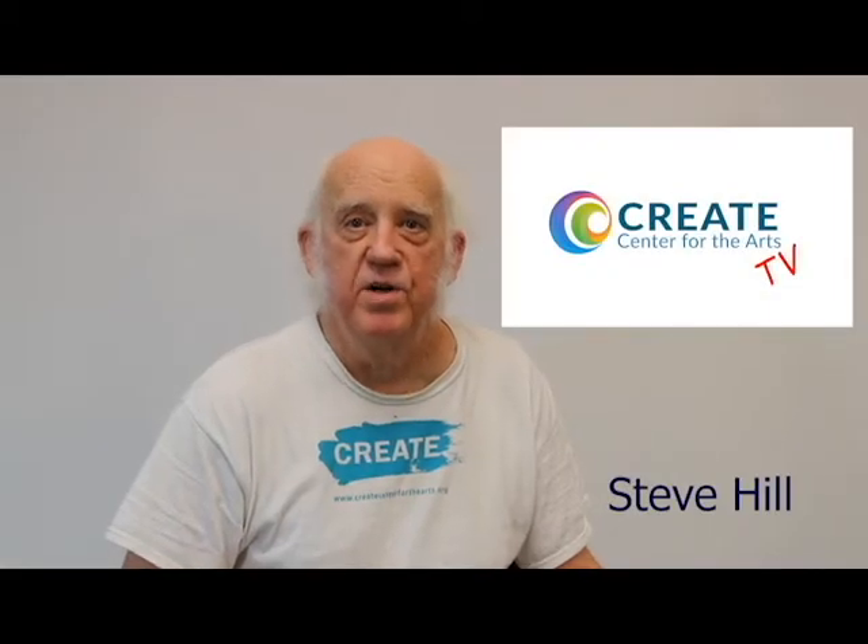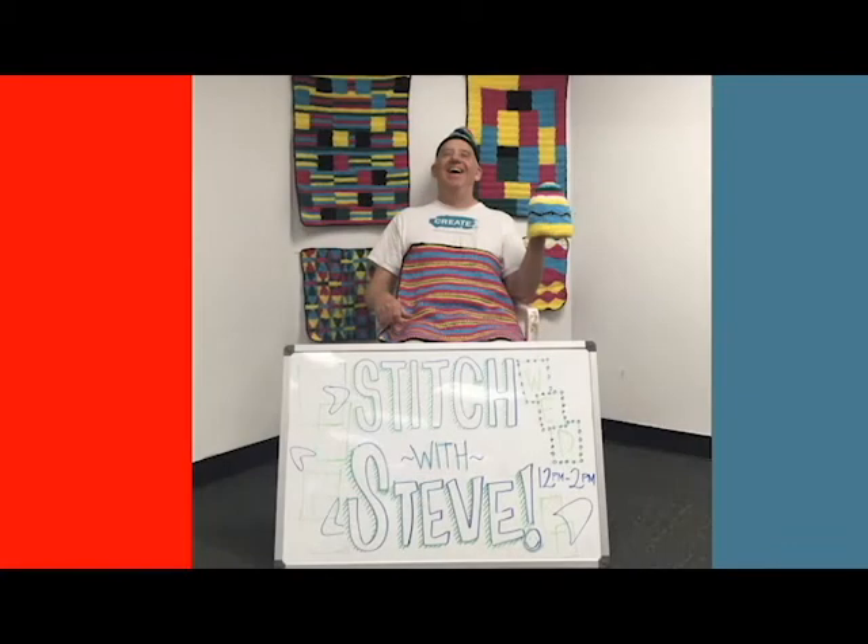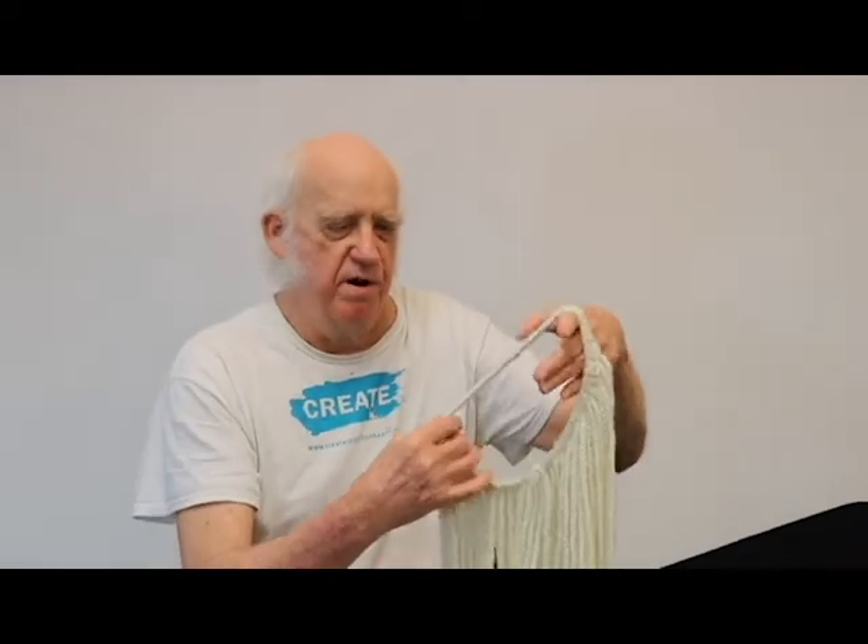Hi, this is Steve Hill down at Create Center for the Arts. Welcome back to segment two of the wig beanie. Today I'm going to show you how to do the headband part of the beanie.